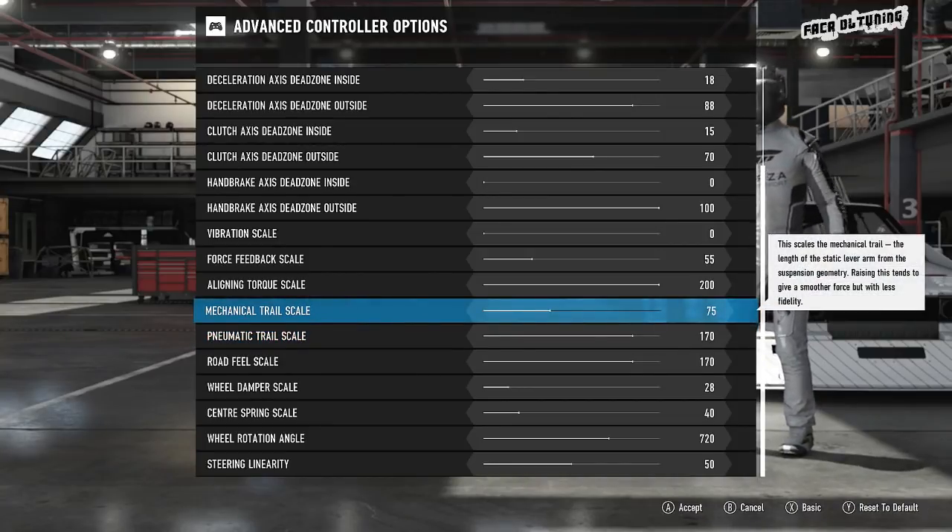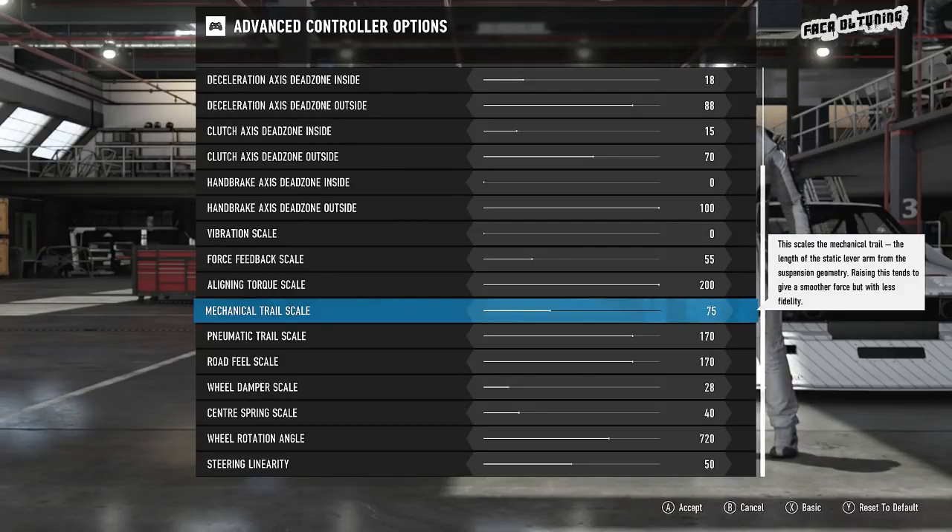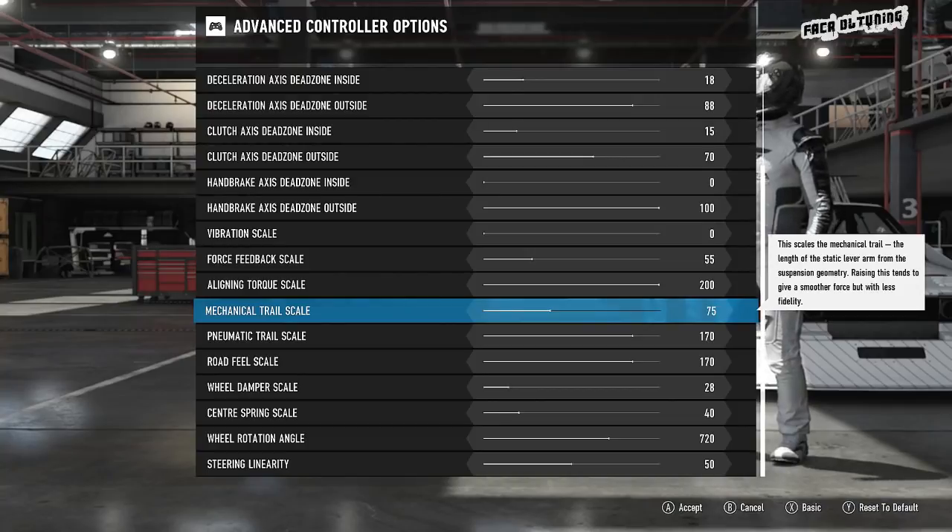The mechanical trail — turn that right down. If you turn it right up, it smooths the forces out on the wheel, but as it clearly states, with less fidelity — less accuracy, a less accurate recreation. It's just less perfect, if you like.